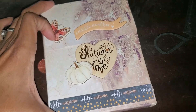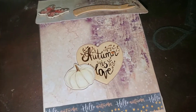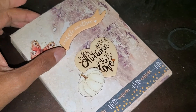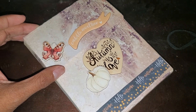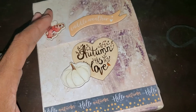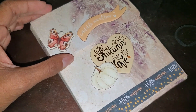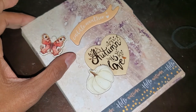Hi friends, welcome back to my channel! Today I just wanted to share with you — I know I'm at a different craft area, I'm not at home. I'm traveling, I'm visiting my family, so I had minimal craft items with me. But I really do want to surprise my partner, and I made her an additional gift in addition to what I have in the box.